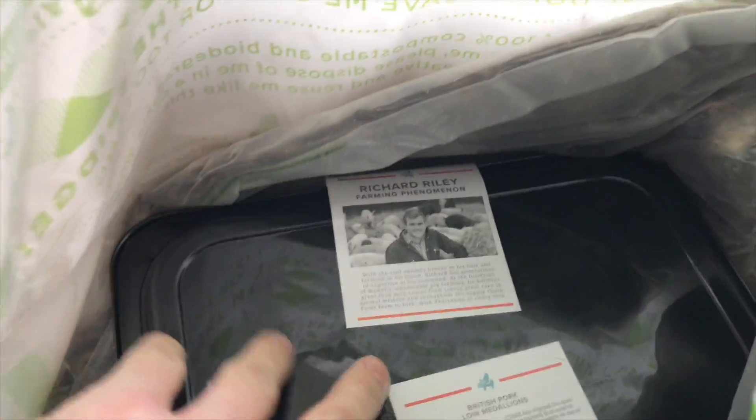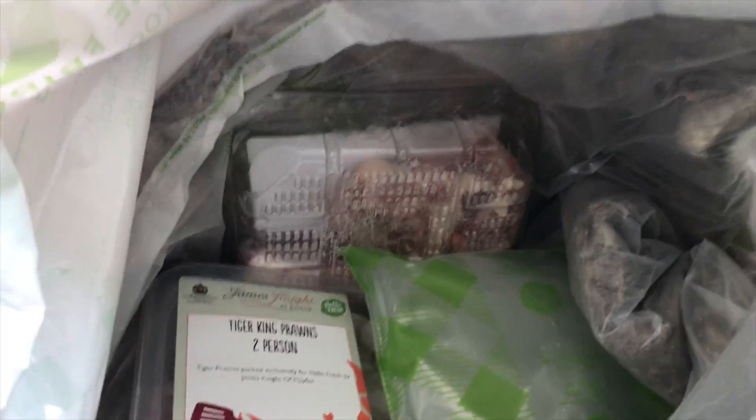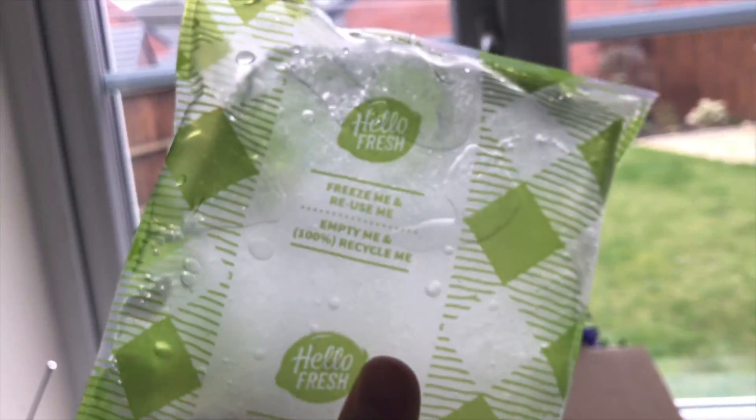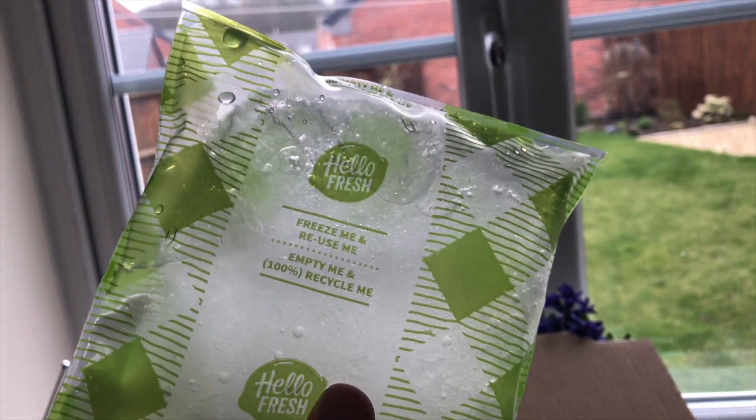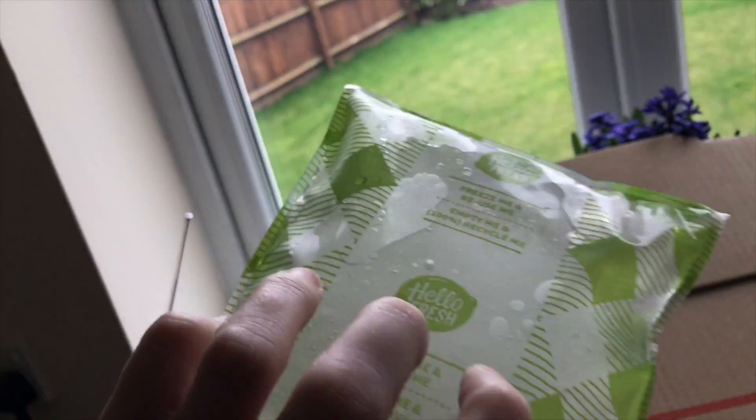So there's the wool, and then inside the wool is all your meat. Now it's really bizarre — it just smells like a farm when you open this up. So there's pork, tiger prawns and things like that. And then in here I've got this, which like it says, I can reuse it or I can empty and recycle it. It just keeps everything cool, so everything in the bag is kept cool.